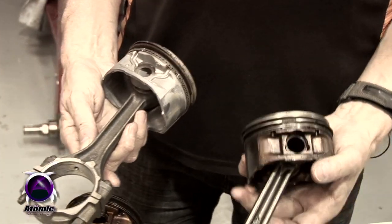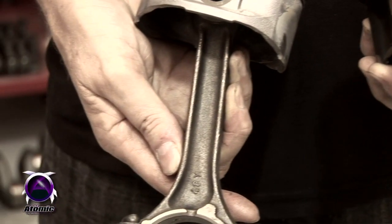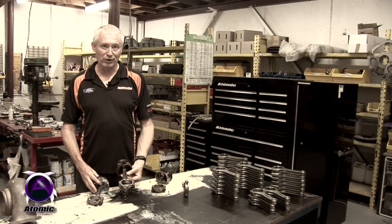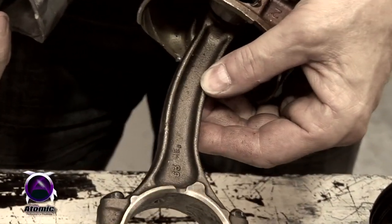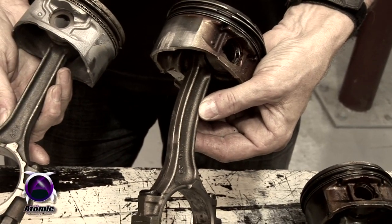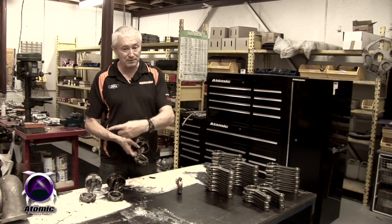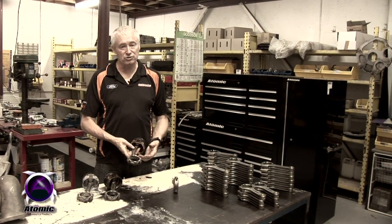Ford recognized this problem and in the BF engines they increased the strength of the conrod slightly by putting in a slightly heavier forging. As you can see, the sides of the beams of the conrod are slightly thicker than the BA type conrod, but they're still way too weak for the job. This is what happens when the engine gets a little bit of pinging, a little detonation — the conrods either bend, dropping compression, or crush the piston, or alternatively the conrod breaks in half and the bottom half is left on the crank, spinning around and smashing the crank, block, sump, and windage tray.